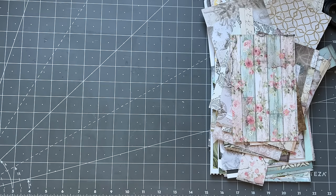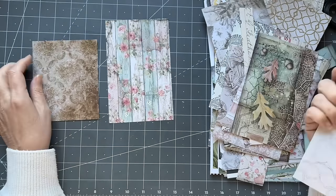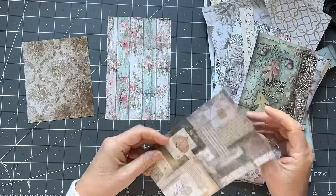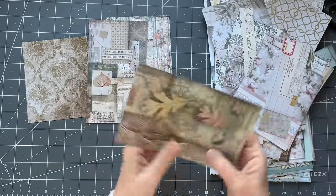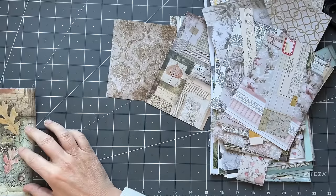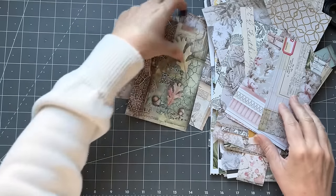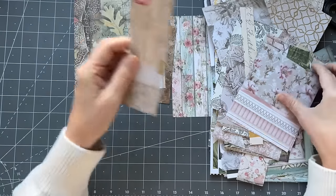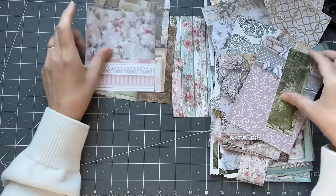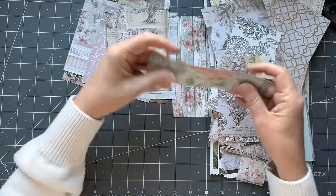I do have papers from many years ago when I first started and I didn't really know what I liked, so I ended up with all these papers. These are a good size actually. The size is six and a half by about four. Those ones — I don't need these sorts of strips — and that can be a good one. So I just sort them very quickly.